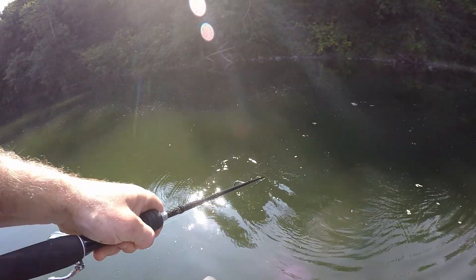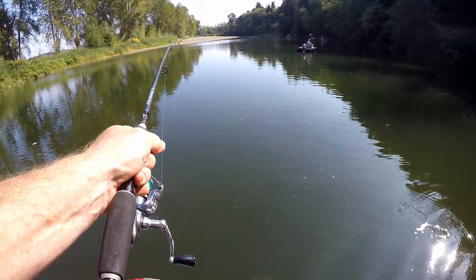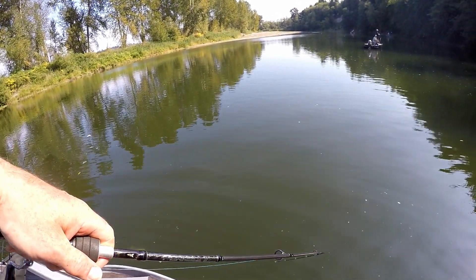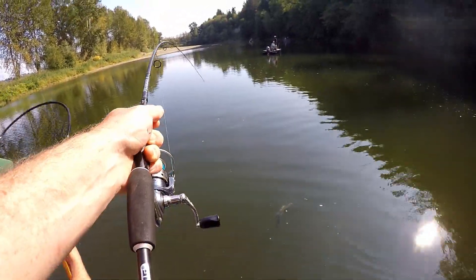That's a pretty nice one — big and dark. I'm watching for a huge king to come out; that'd be so cool. Surprised we haven't gotten one in the prop yet.